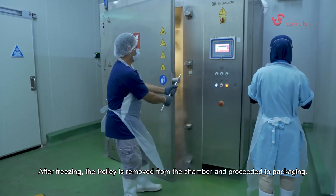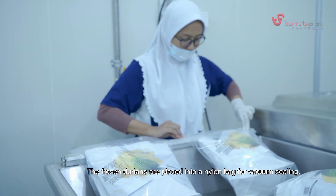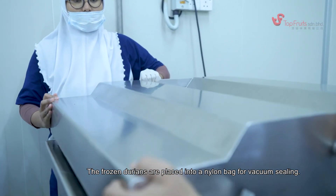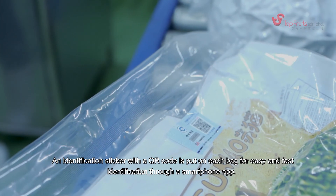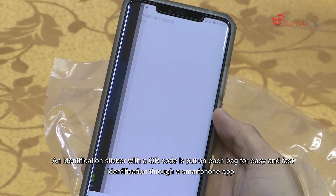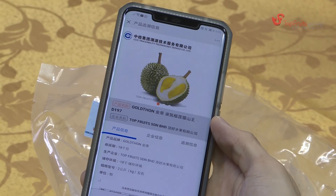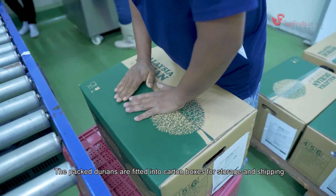After freezing, the trolley is removed from the chamber and proceeds to packaging. The frozen durians are placed into a nylon bag for vacuum sealing. An identification sticker with a QR code is put on each bag for easy and fast identification through a smartphone app. The packed durians are then fitted into a carton box for storage and shipping.